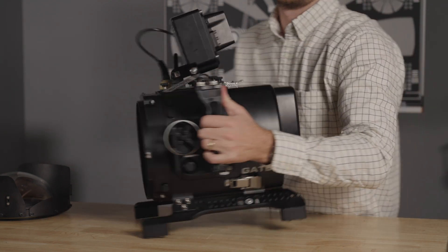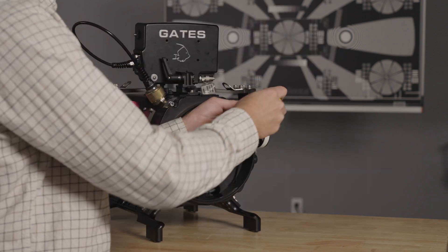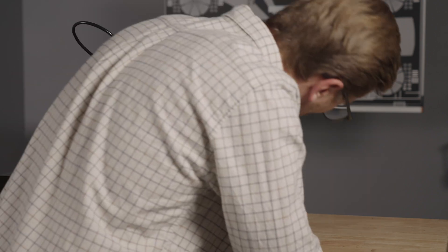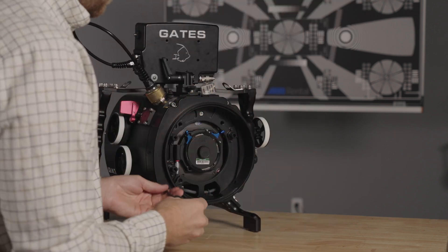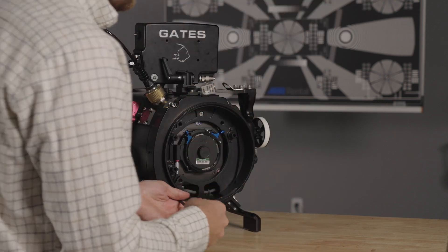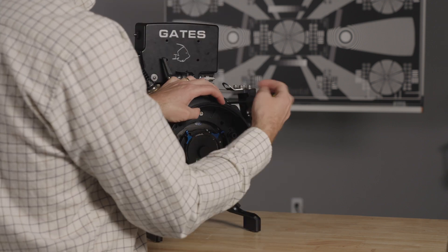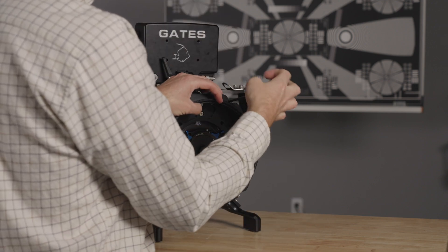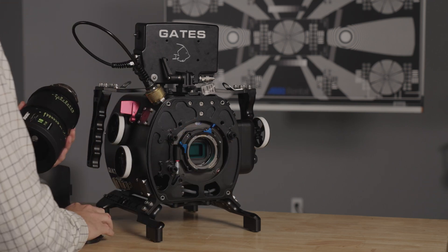Now we'll move on to installing the lens. Before you install the lens, you'll need to remove the port base. Loosen and remove the four screws holding the port base on. With the port base removed, you can mount the lens.